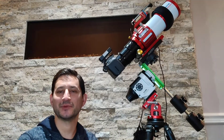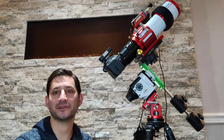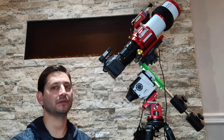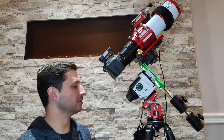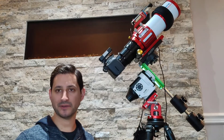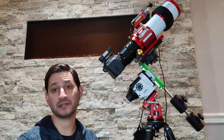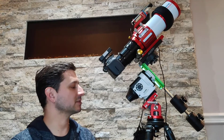Hey guys, welcome back to Keys to the Cosmos. We are in part three of our three-part series of the ultimate starter traveling setup kit for astrophotography — simple astrophotography that produces great results. In this third part, we're going to highlight upgrades, some that I find essential and some maybe not as much, and accessories as well. A lot of them are what I would consider essential to reducing frustration and enabling you to get the best results possible.